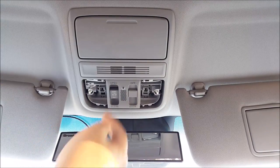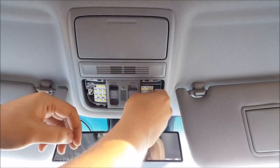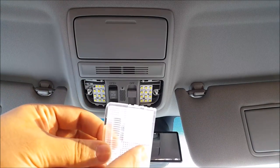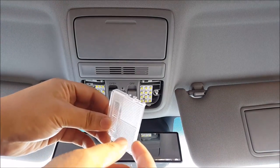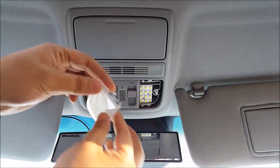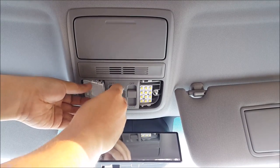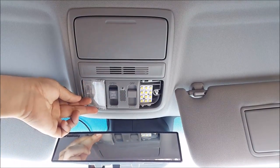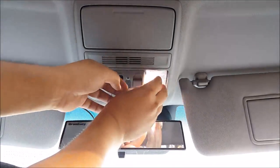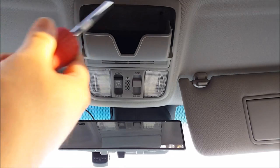Go ahead and insert your bulb. Next, insert your cover — you need to put those hooks in first, so tilt it in like this and put the hook in first, then clip it in. Then open up your sunglass compartment and put in the two screws.